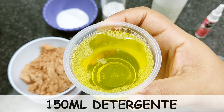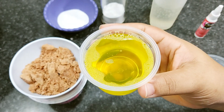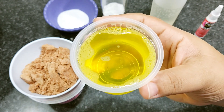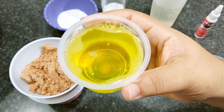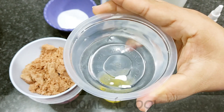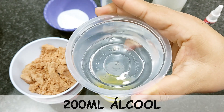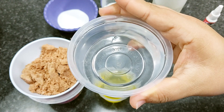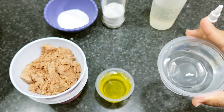150 ml of dish detergent — you can use your preferred brand. I've already taught how to make this on the channel and will leave it linked on the card above. Also 200 ml of alcohol — you can use whatever alcohol you have at home: 46, 70, or 92 proof. Just don't use ethanol in this recipe.